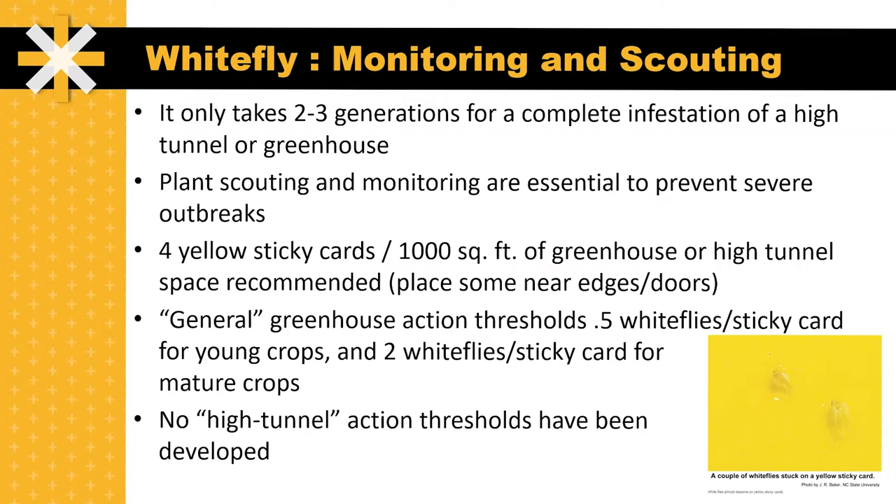General greenhouse action thresholds for pesticide application include 0.5 whiteflies per sticky card for young crops and two whiteflies per sticky card for mature crops. There are no high tunnel action thresholds developed for whiteflies, so you might want to rely on the greenhouse action thresholds for this purpose.